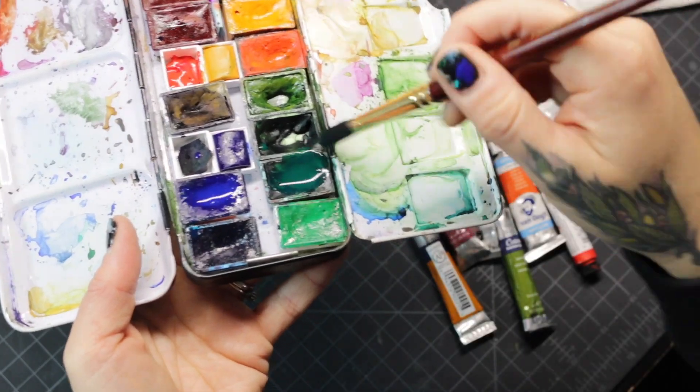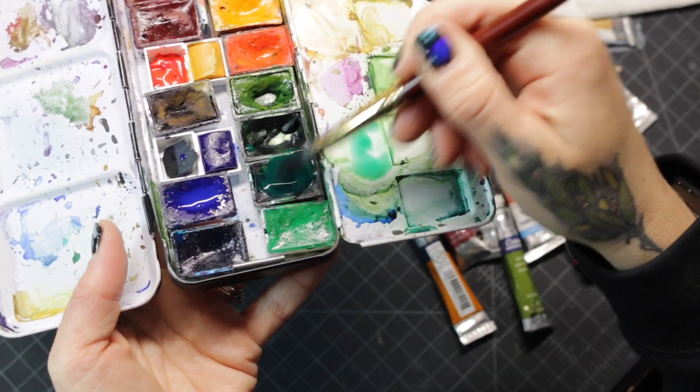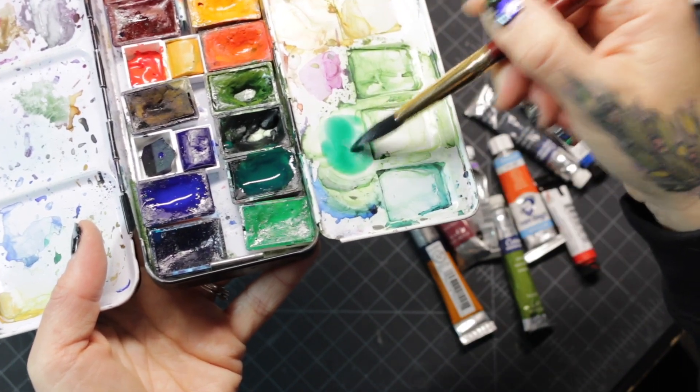First things first, there are two different kinds of watercolor. There's the kind that comes in cakes. These are dry and you have to add water to them to activate them. This is the kind you've probably used — they come in little Crayola kits or what you use in school. This is what I typically use because it is portable and easy for on the go.